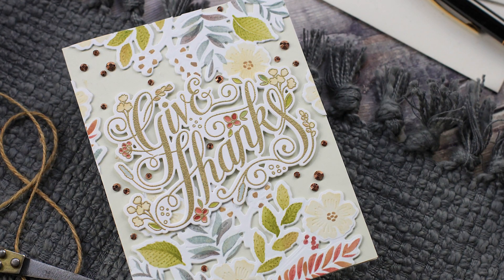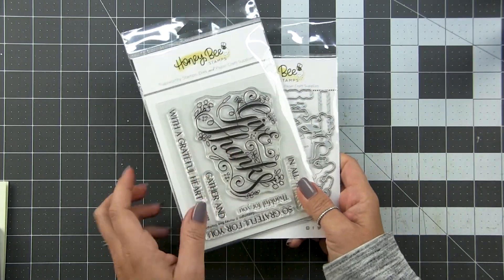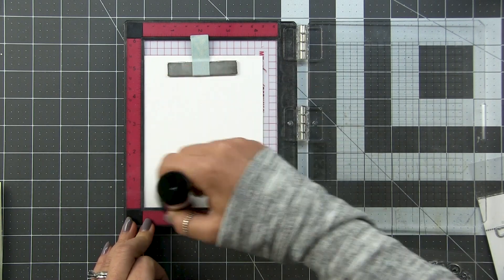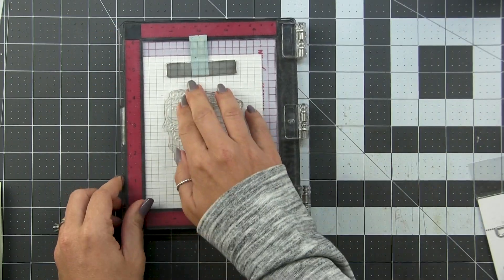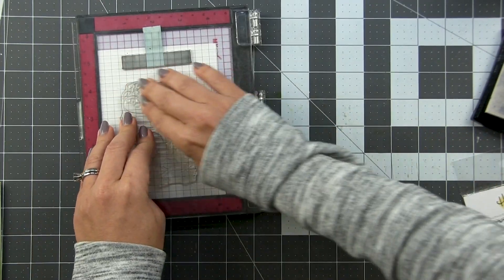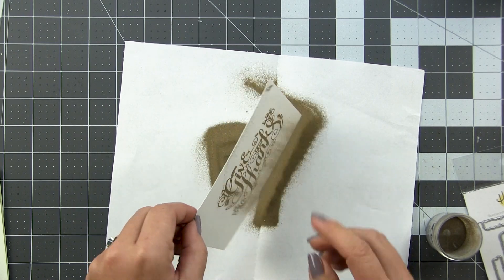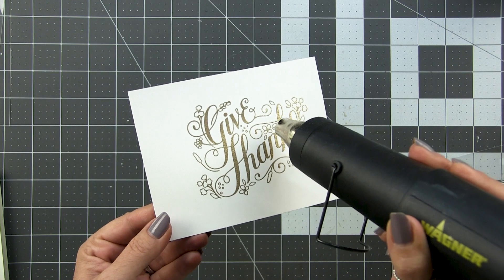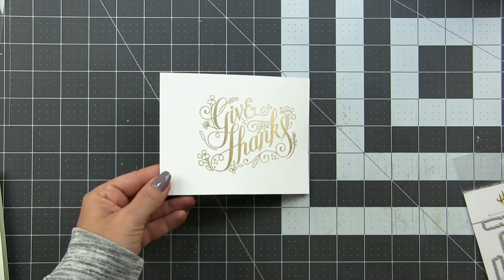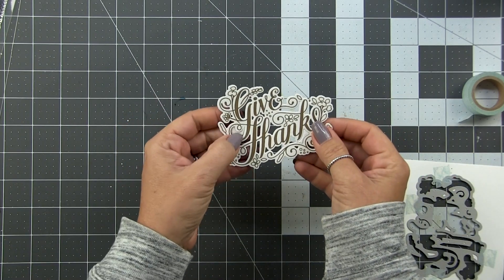We're going to take that background, split it, create an all-over background design, and pair it with a bold sentiment. I've pulled out the Give Thanks Stamp and Die - I love this stamp set, it's a gorgeous font. We're going to heat emboss it. I'm treating my cardstock with the Rabbit Hole Embossing Tool, using my Mini Misti to stamp it out, inking it up with Versamark ink and stamping two to three times since it's a big image. Pouring on gold embossing powder, tapping off the excess, and using the heat tool to melt it. We're using the coordinating die to cut that out, then I cut an extra one to glue behind it to make it a little thicker.